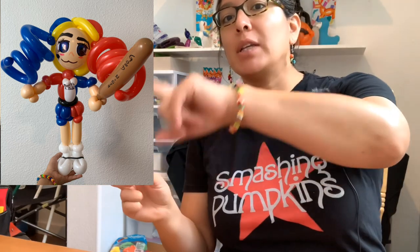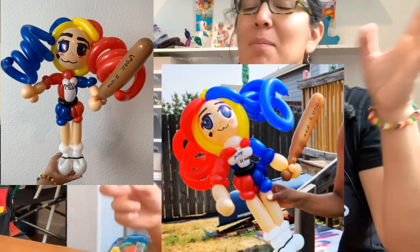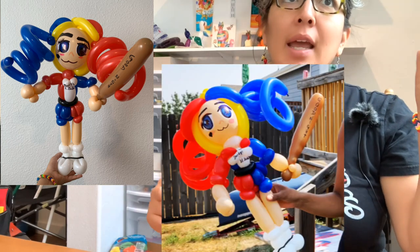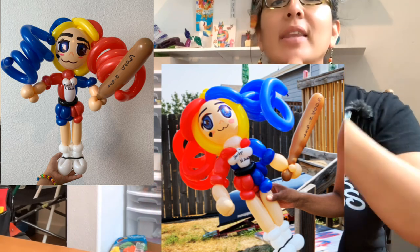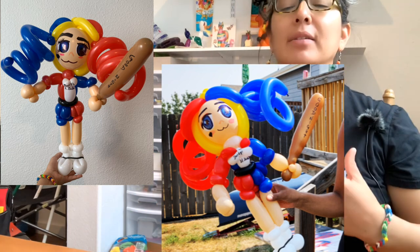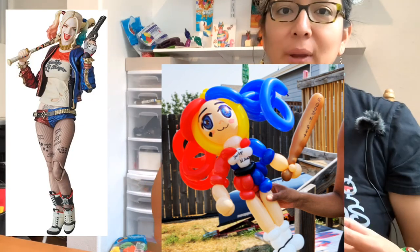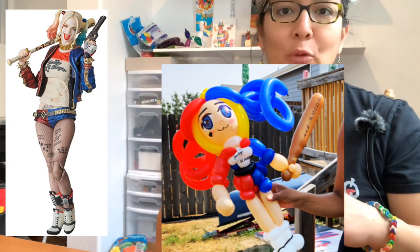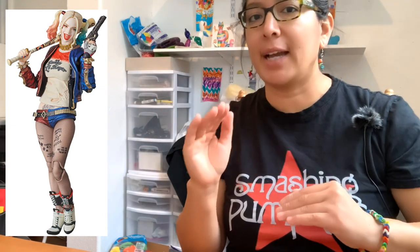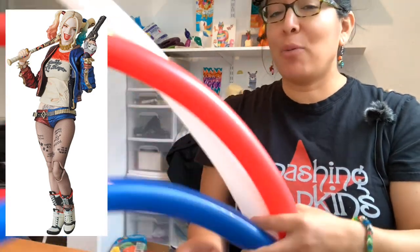It all came from the original Harley Quinn I made a long time ago - like five years ago - the one that's black and red, half black, half red. But now, thinking about the new Harley Quinn movies, she uses more blue and red with some white and a little black, so I'm going to do that design.